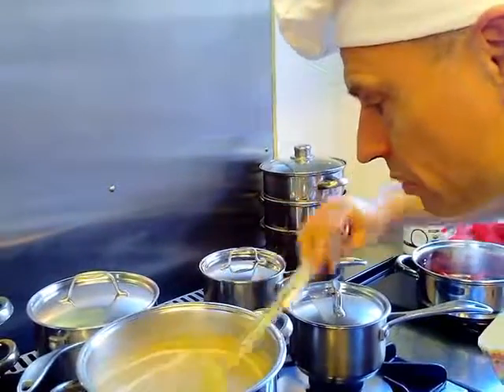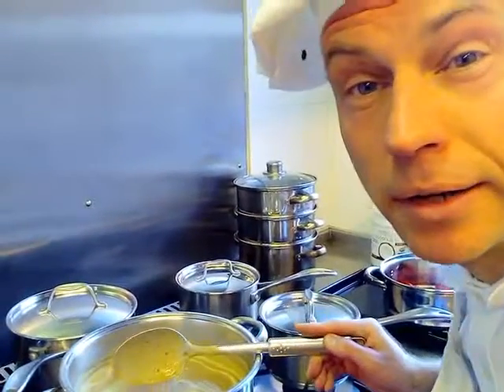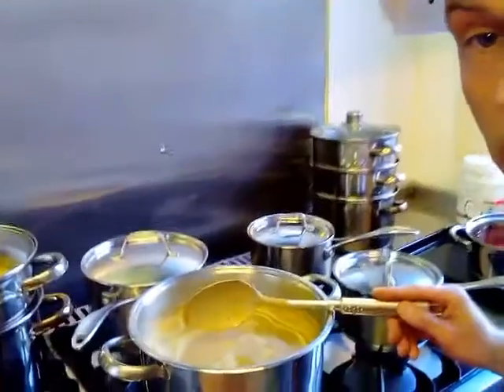Lovely, beautiful — such a beauty. And with those potatoes, you are done. It's the bliss of the world.